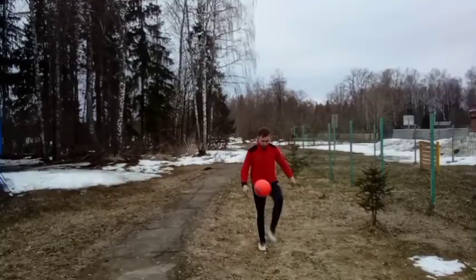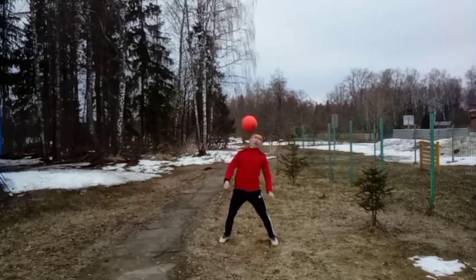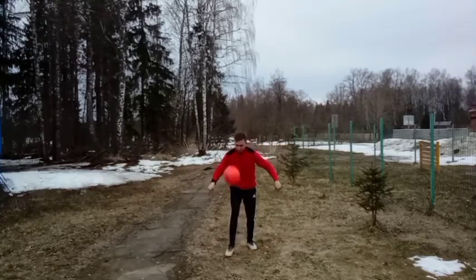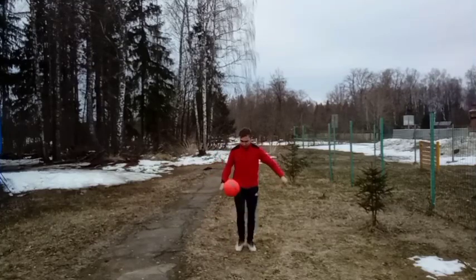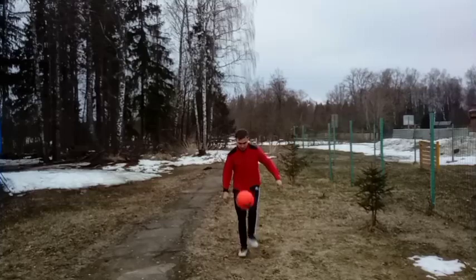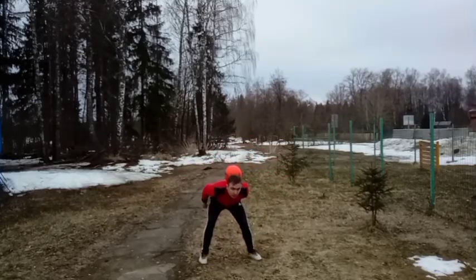Hi guys, everyone. Viewers are subscribed on my profile account in the VK and YouTube application Mansport Live. I wanted to share the most useful topic of the freestyle football lesson — learning the around the moon tutorial. So with your subscriptions, likes and comments, everyone enjoy watching.